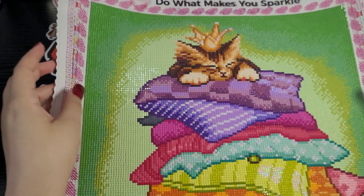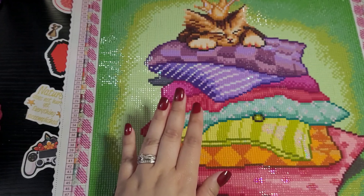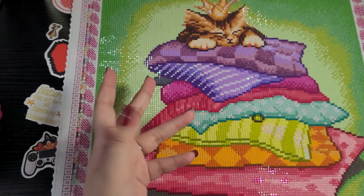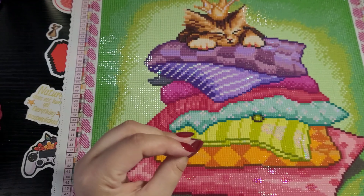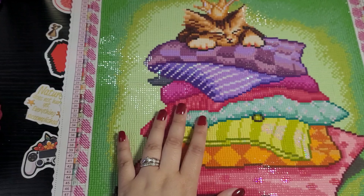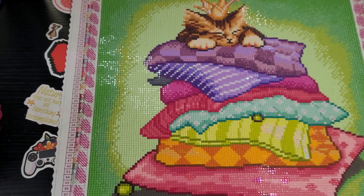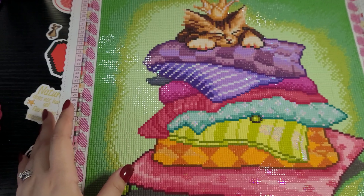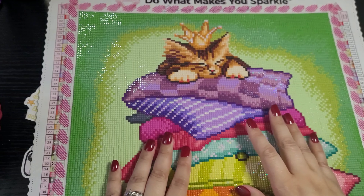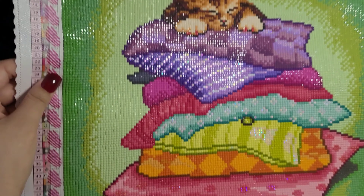This is a Diamond Art Club painting — I'd never done Diamond Art Club before, but I fell in love with it after finishing this one, so I ordered a whole bunch more. The name of this painting is 'The Princess and the Pea Kitty.' I've been showing it in progress for a couple of weeks and I'm so glad I can finally show it completed. It's 13 by 13 inches, or 33 by 33 centimeters. I'm going to do a wall hanging for it and seal it before putting it in my living room.